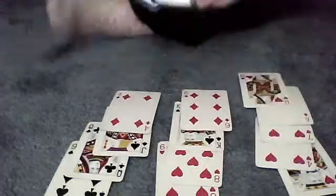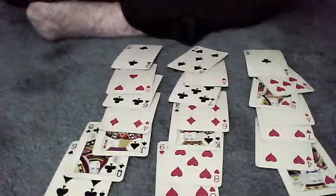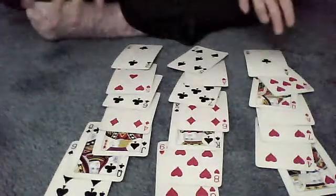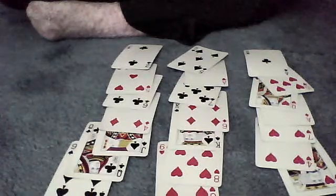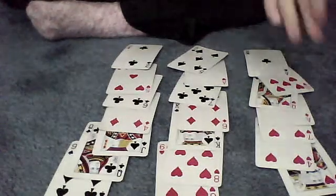Now you break it down into three piles. You tell the person that this is pile A, B, and C. It doesn't really matter how you name these piles, just as long as it stays consistent throughout the trick. We know that it's the Ace of Diamonds, which is right here, so it's in pile A.